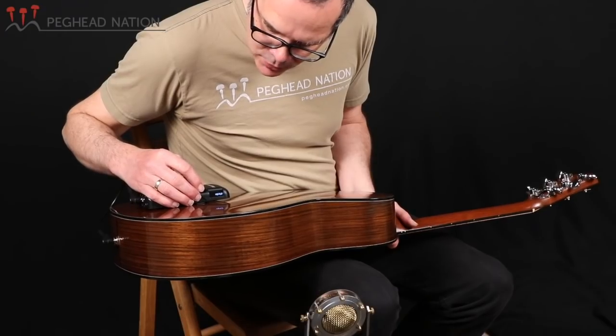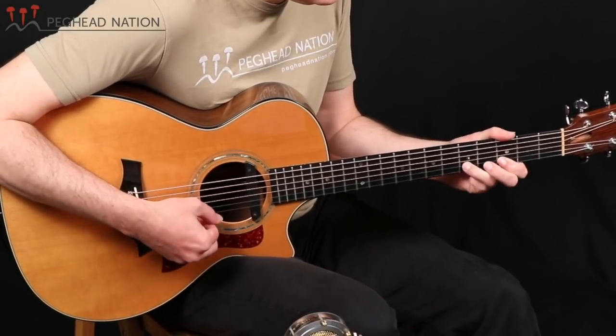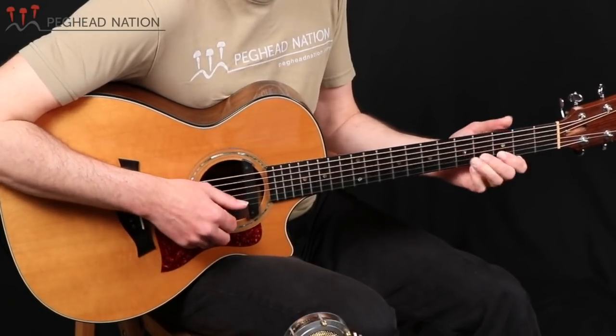After the Leslie comes the auto wah, an effect that a lot of electric guitar players like to use for funky lines. The auto wah simulates a wah wah pedal that you'd ordinarily operate with your foot. As an auto wah, it senses the strength of the note's attack and applies the effect automatically — so if you're playing softly, you won't hear as much of it as when you're playing harder.